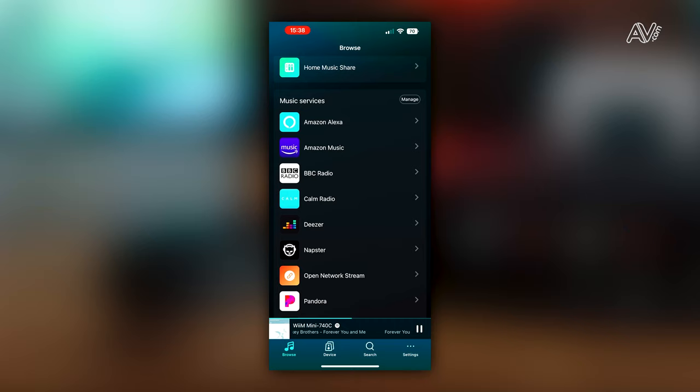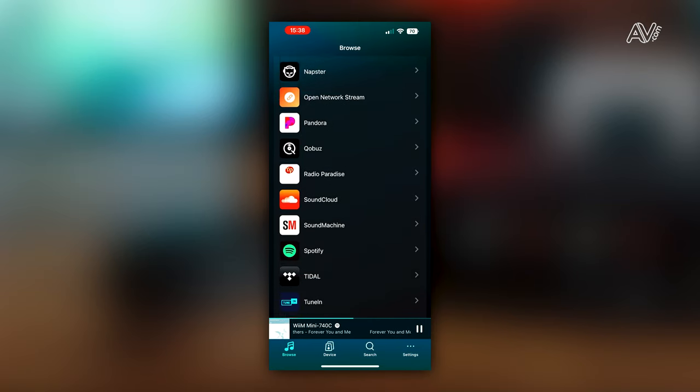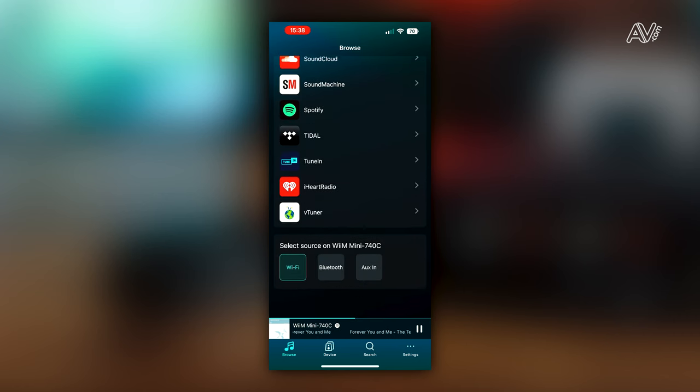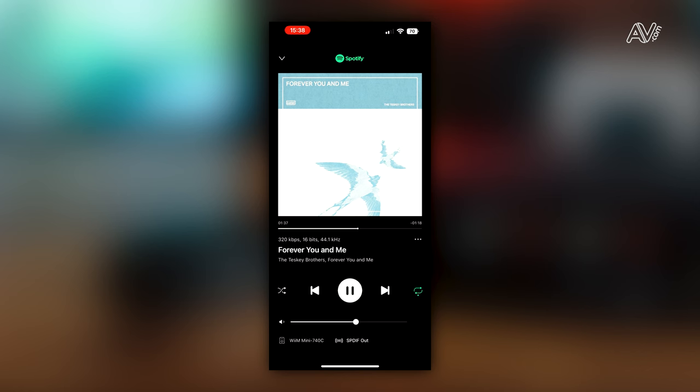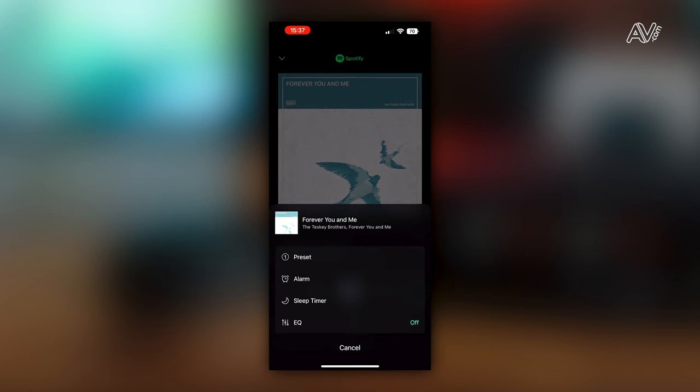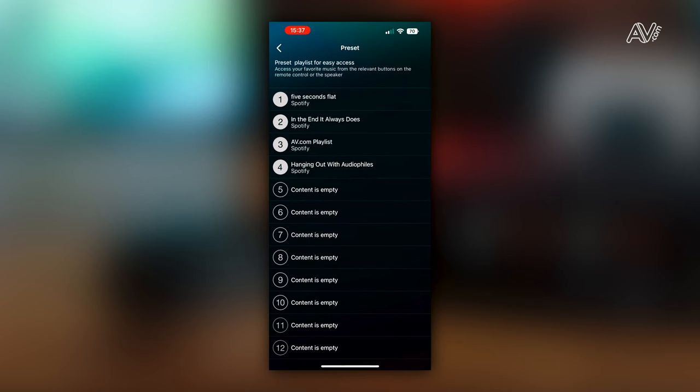The user experience in the Weem Home app is up there as one of the best on the market. A feature I really love is the preset content area, where you can save your favorite albums, playlists, and podcasts on speed dial for quick recall. Album artwork is included in the GUI of this area, which adds a personal touch. To set it up, start playing music from your preferred streaming service — in this case Spotify. Once audio is playing, press the three dots icon on the right-hand side underneath the album artwork, then press the preset button. Select where you want it in the preset list — there are 12 spaces to choose from — and your favorite content is right there for quick recall.